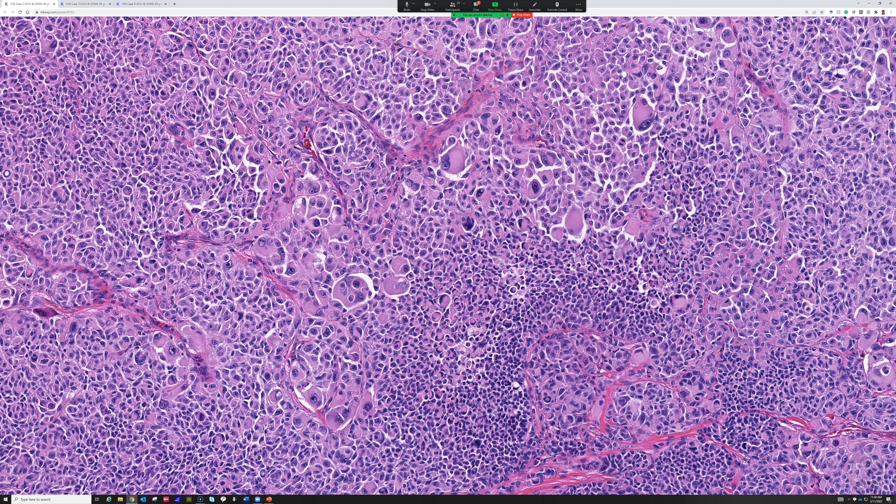The question is: in skin excisions, is PRAME helpful if I'm trying to decide whether there's focal residual melanoma in situ versus background hyperplasia — like in an excision of lentigo maligna on sun-damaged skin? Not really, because you can see some scattered PRAME positivity in background skin. I've heard from other dermatopathologists I respect that in sun-damaged skin especially, single-cell hyperplasia can have some PRAME positivity. So it can potentially cause excess angst — and what do you do if you find one PRAME-positive cell at the margin? I don't think there's a known answer to that yet.